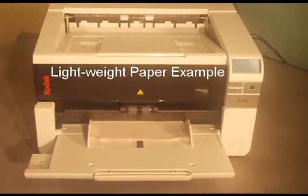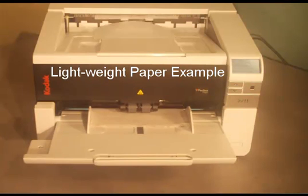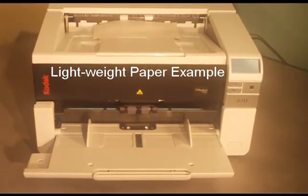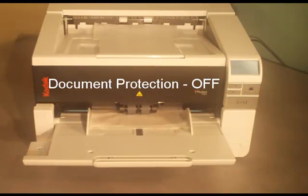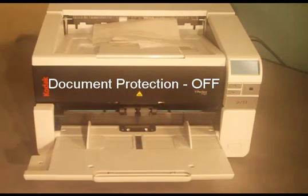In this next example, I am going to show you how this feature helps when scanning delicate or lightweight paper, such as rice paper or tissue paper. Notice the scanner has no problem scanning these sheets of lightweight paper. There is a stapled document in the mix of this batch. With Document Protection off, the stapled document is pulled through the scanner, tearing the stapled document apart.